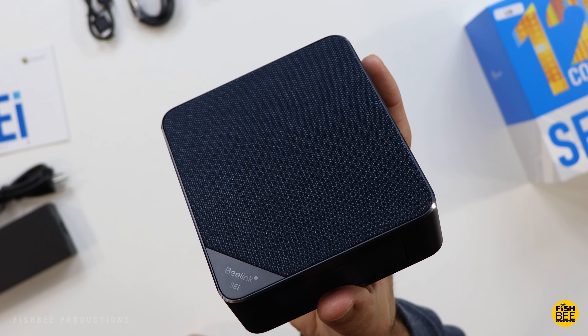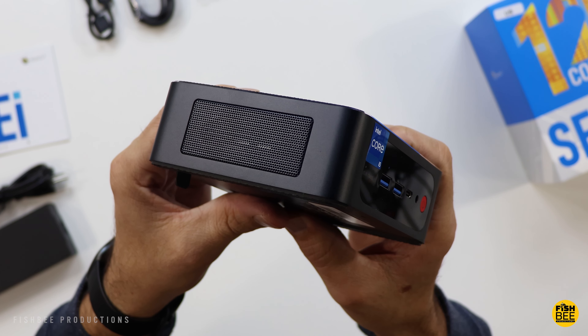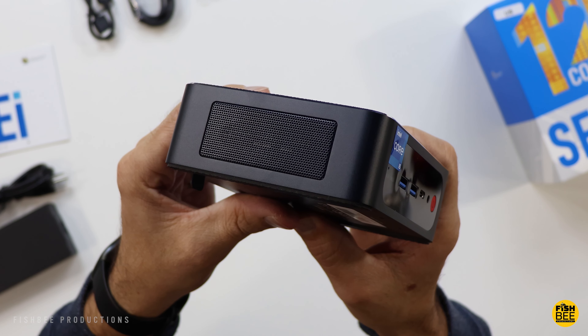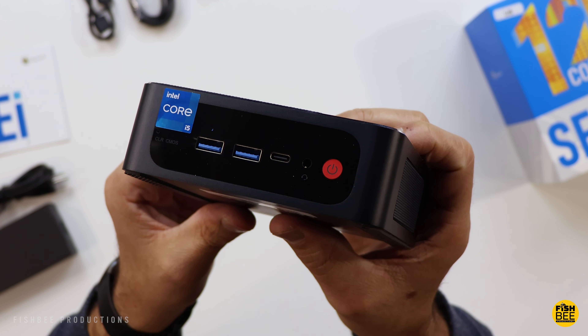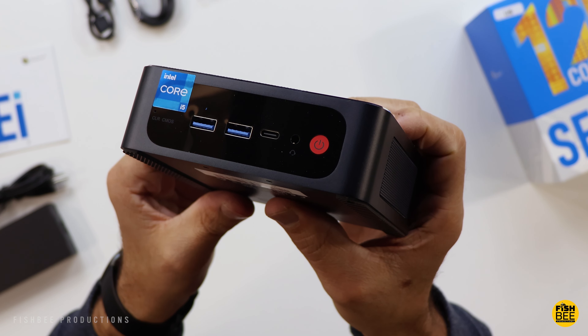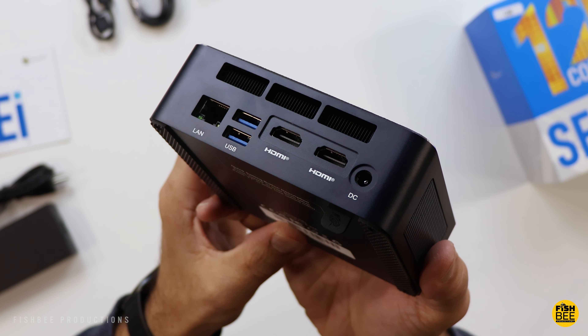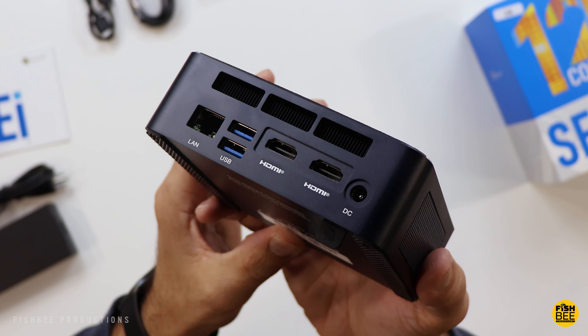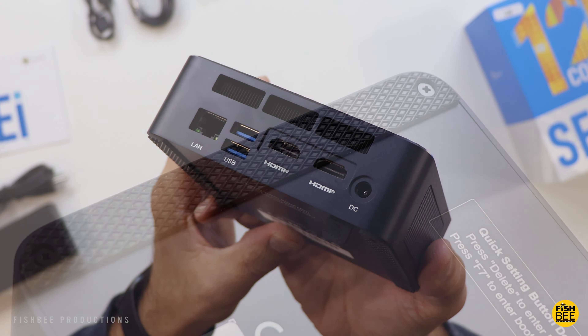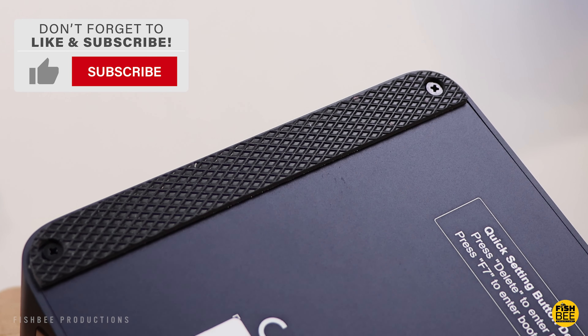This one has almost a fabric material on the top, with air vents on each side. On the front there are two USB-A 3.0 ports, a USB-C port, a headphone jack, and the power button. On the back you've got Ethernet, two USB-A ports, two HDMI ports, and where you plug in the power. It also has rubber pads on the bottom so it shouldn't slide around.